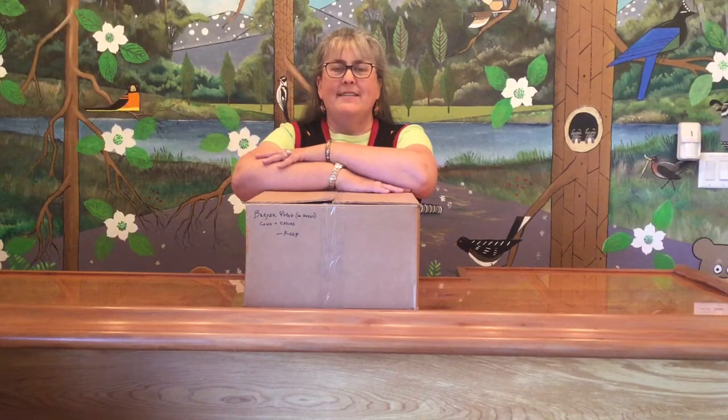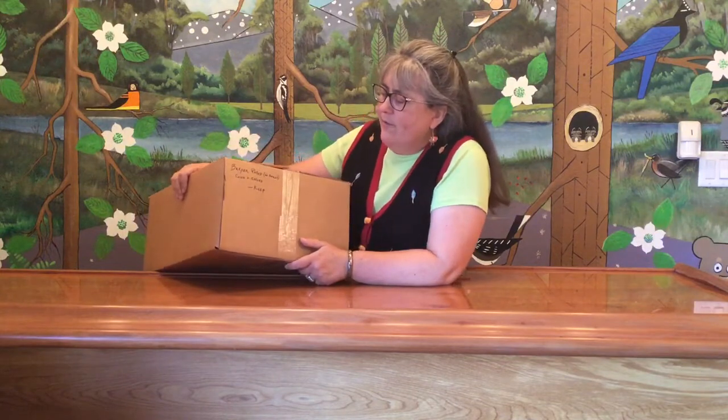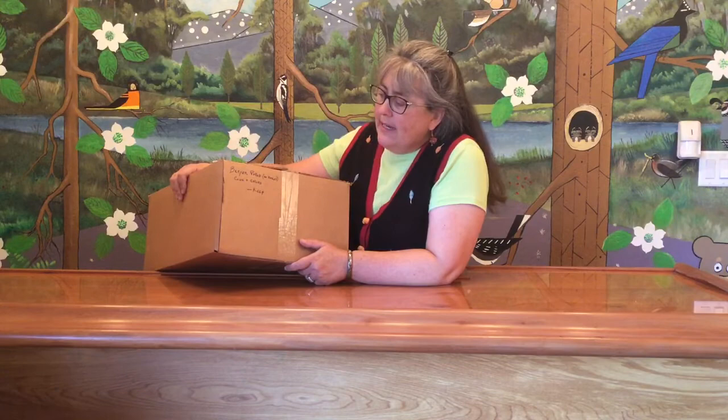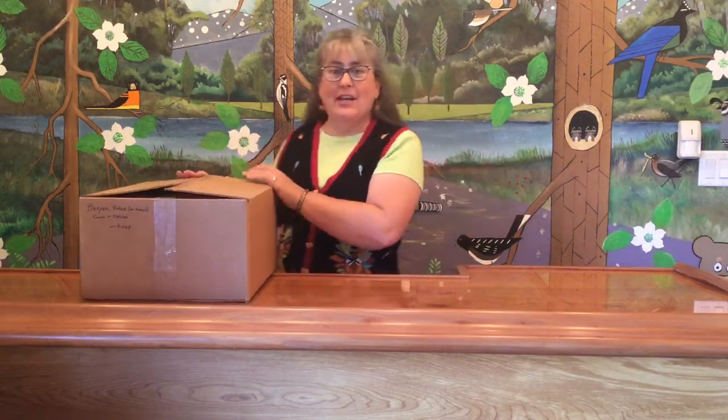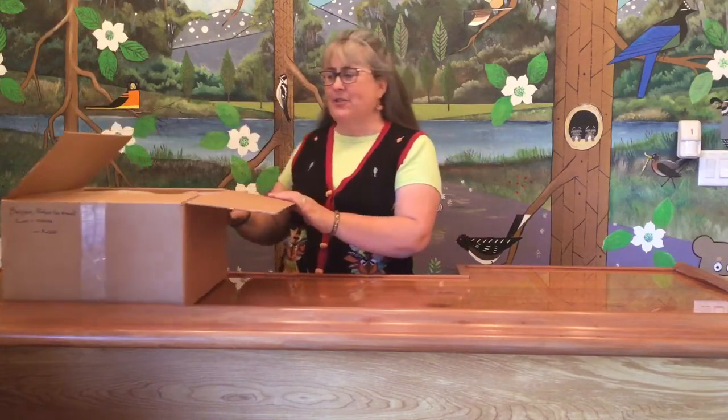Hi there and welcome back to the amazing collection unboxing. We are on box number 88 and I picked an amazing, hopefully, box this week. We have Briar Polled, which means no horns, Cows and Calves. So this is going to be challenging for me — we'll see how I do. I might have to pull out the reference books on this one.